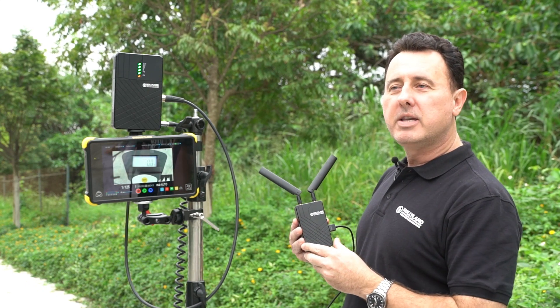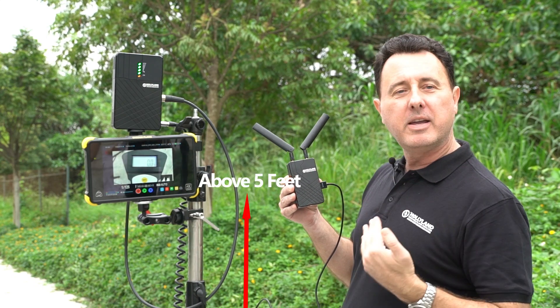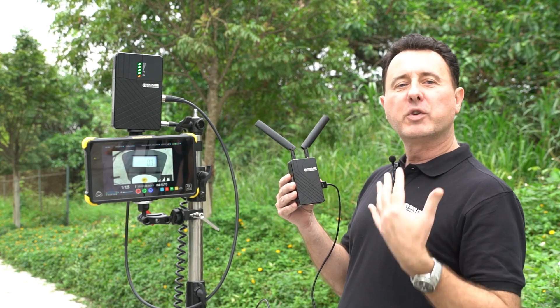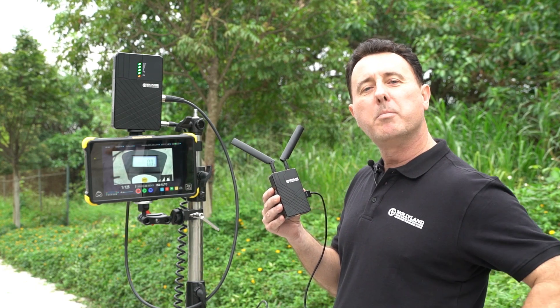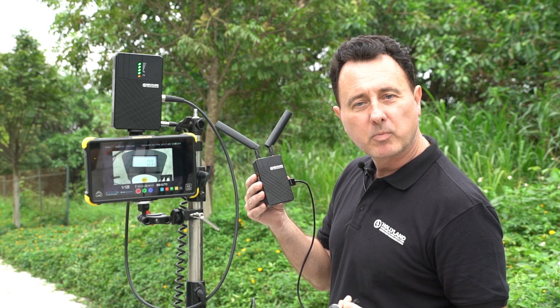It's important for best reception that the transmitter and the receiver both be at least five feet above the ground — I'm six feet tall. If for some reason the transmitter needs to be much higher than the receiver, let's say if the camera is on a crane, then you should use the mushroom antennas to get better transmission.